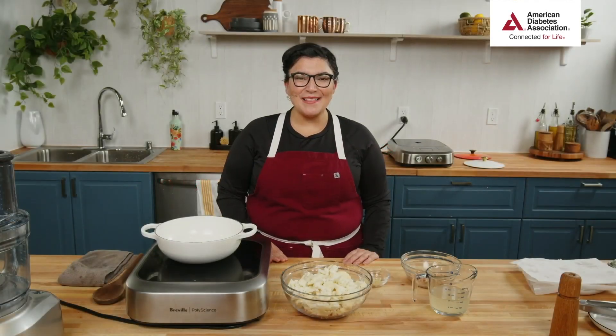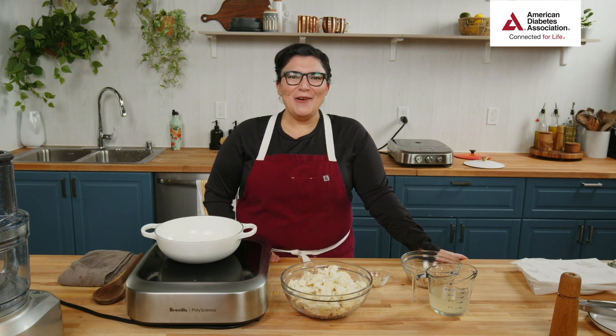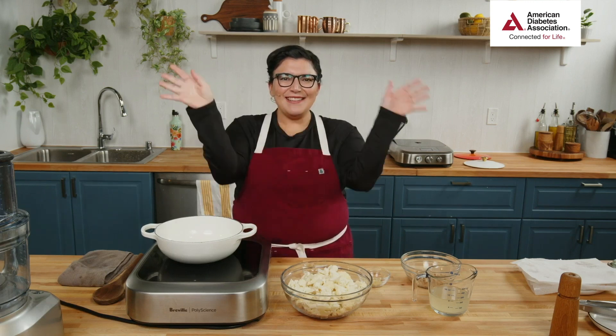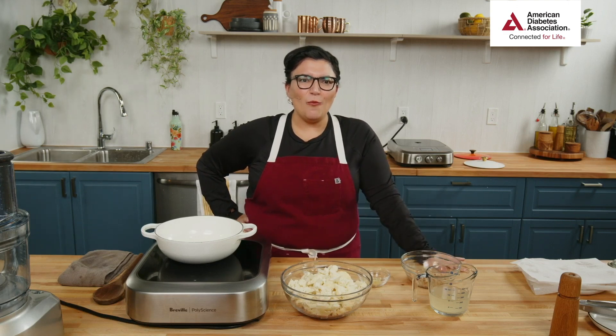Hello, hello everyone, welcome welcome! Hello Pat, hello Terry, hello Jackie, welcome everyone to Homemade Cooking! Hello Debbie — it's wonderful to see all your familiar faces and some new faces too. I'm Chef Jenny, your chef today for our class of Shrimp Creole with Cauliflower Grits — try to say that five times fast!